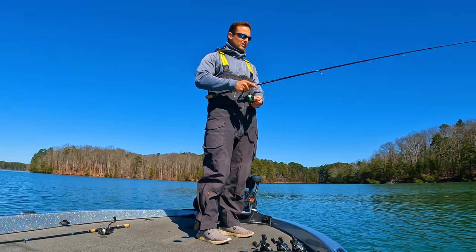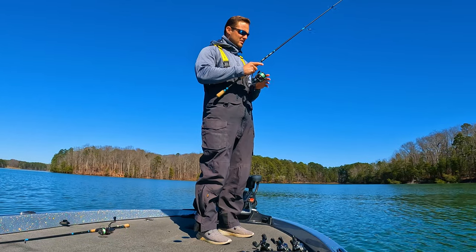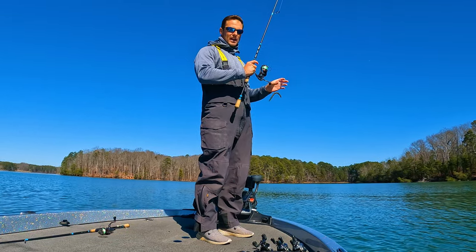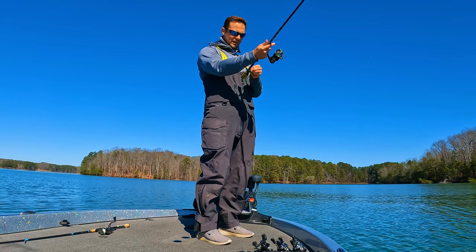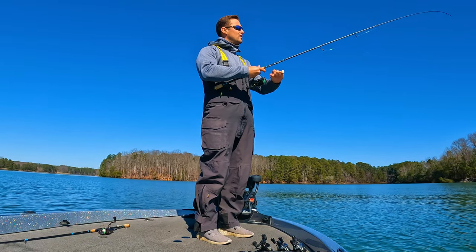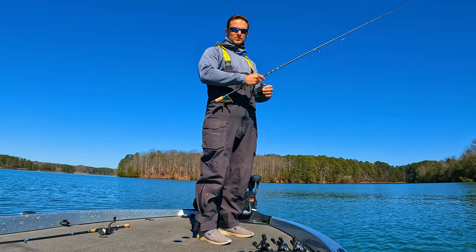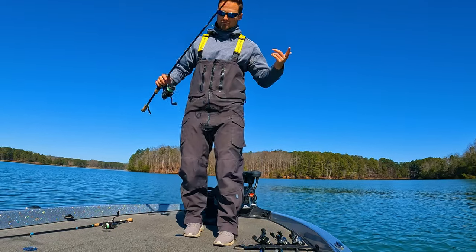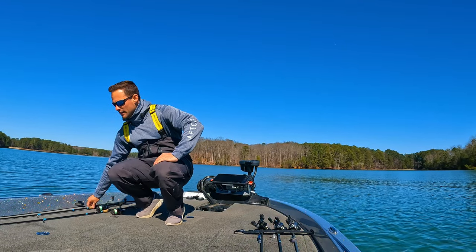I think the winter pattern is going to work more in the morning and then they're going to transition — potentially depending on how warm it gets next weekend — up to some classic pre-spawn stuff. That's pretty neat, it's going to be fun changing up the presentations and the techniques.